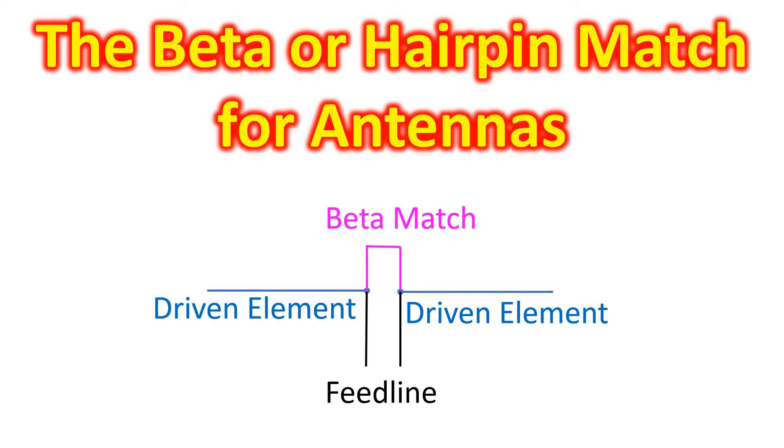This is of course a very simplified explanation of a beta match. An actual calculation of the size of a beta match will depend on the type of balun to be used at the feed point, operating frequency, as well as conductivity, permeability, diameter, spacing, velocity factor, and many other parameters of the beta match segment.